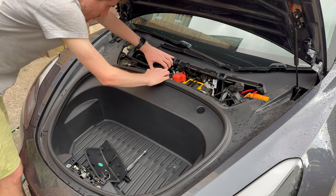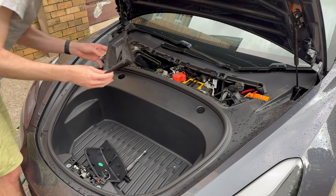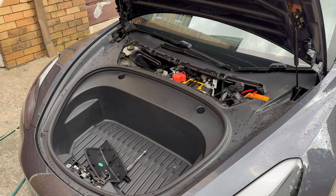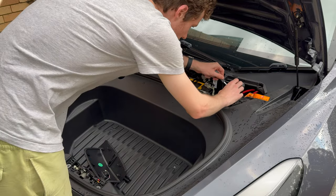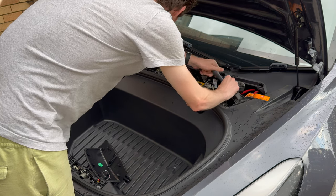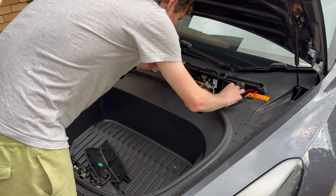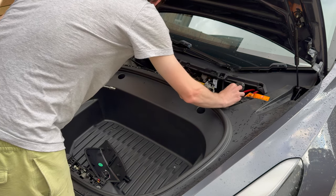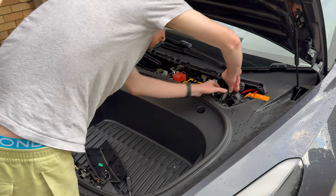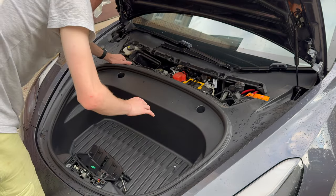Now you're going to take out this little thing here which is the air conditioning vent - it has a few clips and you can just lift it out. There are two little white clips you'll see and you can take it out. Then you'll see a washer fluid bottle and there's a bolt on that one, so just undo that bolt. Make sure it doesn't fall into the cavity of the Model 3 front trunk area - hold onto it with your hand for the last bits of unscrewing. Anyone who's worked on cars before knows the nightmare of having bolts fall into your engine bay.